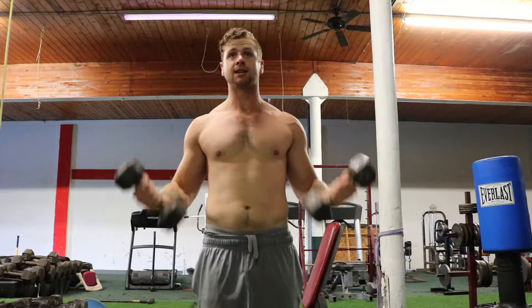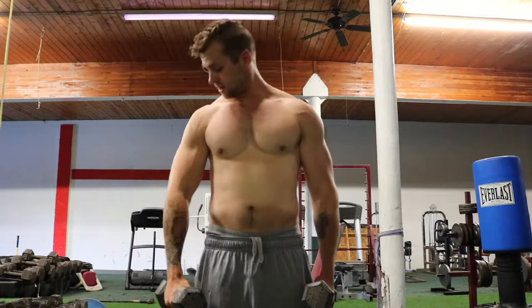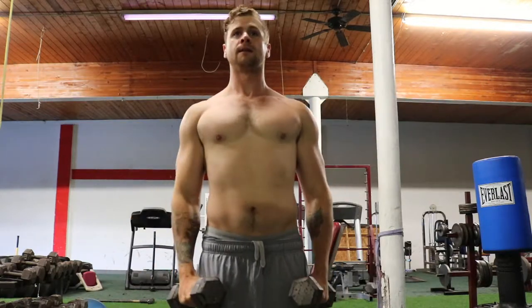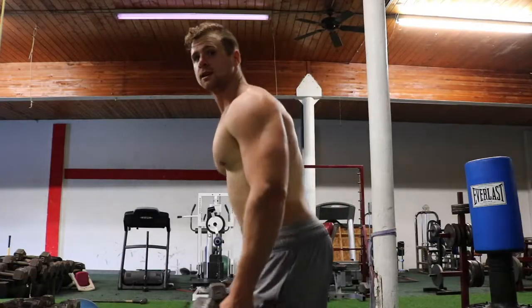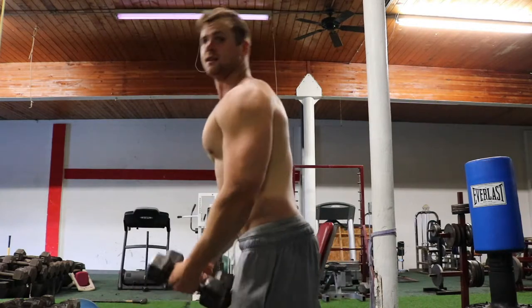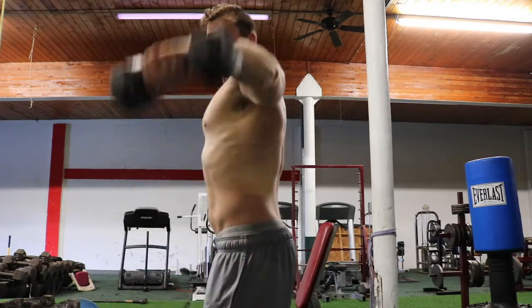With the dumbbell lateral delt raise, a lot of people try to go heavier at first, when really all you need is like 10 pounds. What you're going to do is have them hanging down by your side. Keep your arms just slightly bent, then raise straight up using just your lateral delt, and then come down slow. A lot of people tend to use a lot of their body weight to swing them up, which takes stress off of your lateral delt. So stay standing straight up, arms a little bit bent, and then go straight up.